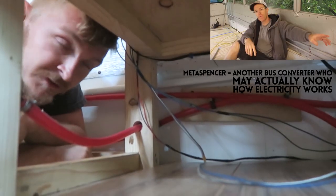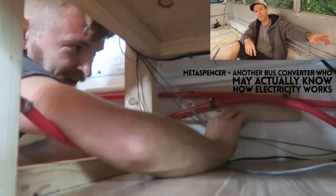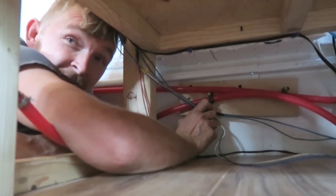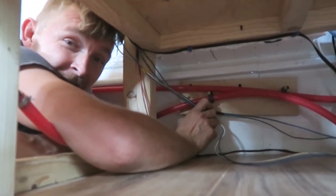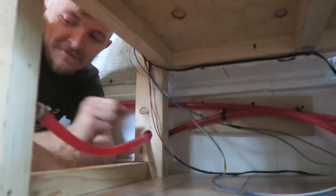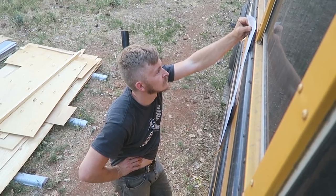When Meta Spencer did his electrical video on his prison bus, he ran all his 12-volt and 120-volt wiring before he'd done anything else with the construction, and I thought, wow, Meta Spencer is a lot smarter than me. I'm really thankful that Ian is great at reading instructions - I am terrible at reading instructions, I just don't have the patience, but Ian does. Ian is the man.